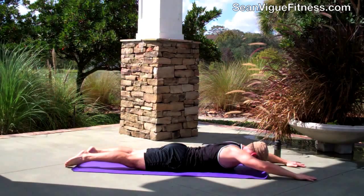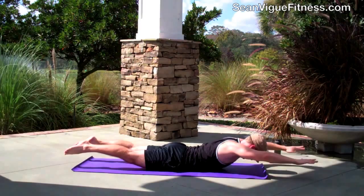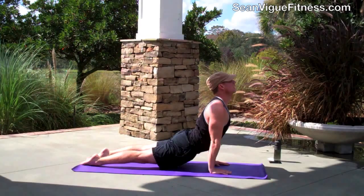Inhale, lift. Exhale, down. Breathing in the nose, out the mouth, in the nose, out the nose — classic yoga breathing. 10 times total. Great for your lower back. Good. Hands down, and press up into upward facing dog.